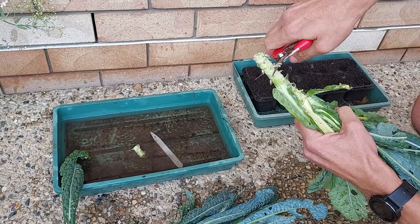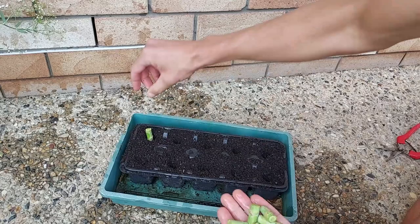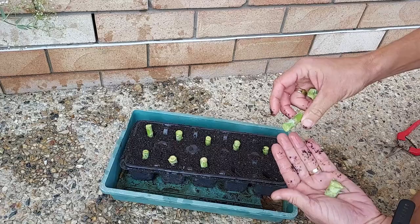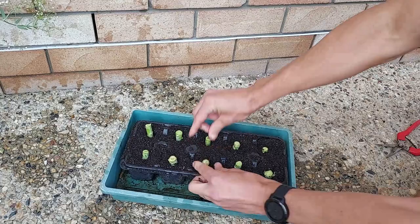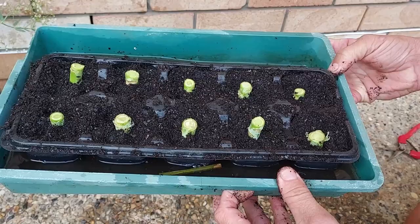I'll repeat the same process with other sections of my kale plant. Now I'm going to pot them up in my seed raising mix. I've already pre-dibbled holes. You need to know which way up the cutting goes, and you can generally tell that by the direction the leaves are growing — upwards. I'm going to place them into each section and then move the potting soil in and around them. By moving the potting soil in and around them, we guarantee that there will be moisture being wicked up from beneath the potting mix.